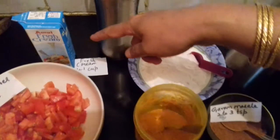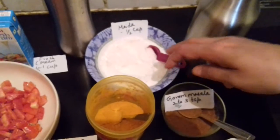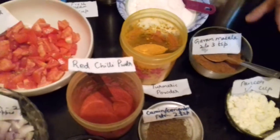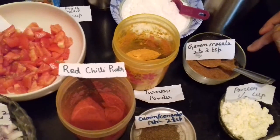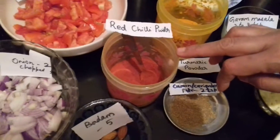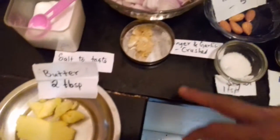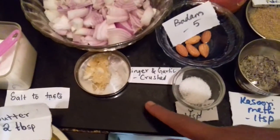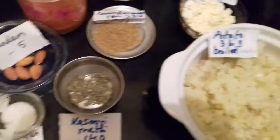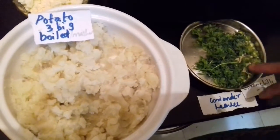The ingredients required are: fresh cream 1 cup, water 1 cup, oil, tomatoes 3 chopped, turmeric powder, garam masala 2-3 tsp, paneer 1 cup, cumin and coriander powder 2 tsp, red chilli powder, onion 2 chopped, salt to taste, butter 2 tbsp, ginger and garlic crushed, badam 5, sugar 1 tsp, kasuri methi 1 tsp, potatoes 3 big boiled, peeled and mashed, coriander and green chillies chopped finely.